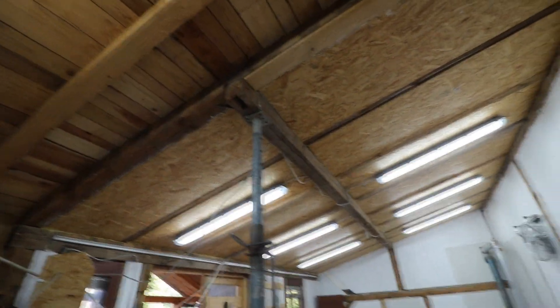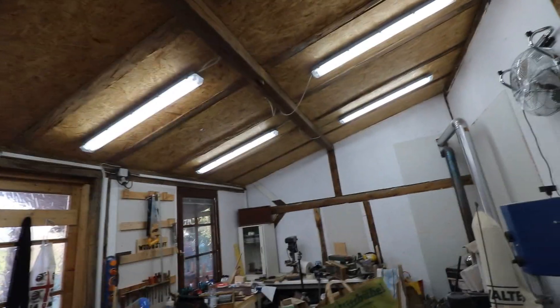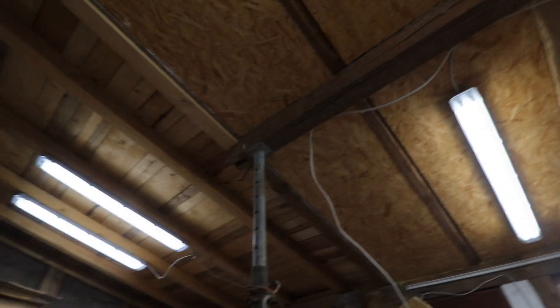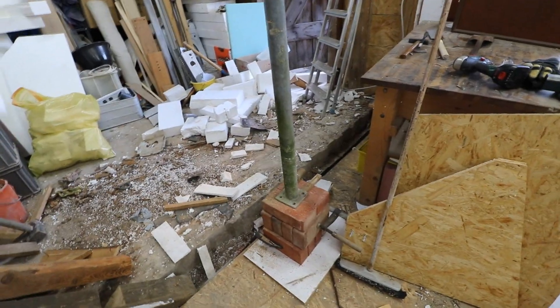I've got this brace here to hold up this middle bar. It's not really required for any kind of structural purposes, but I guess it doesn't hurt. Over the week I had some guys over who installed this nice beam here and these struts, which hold up the middle beam.